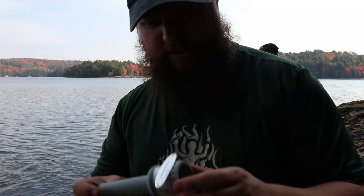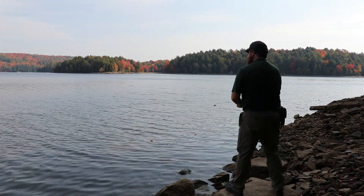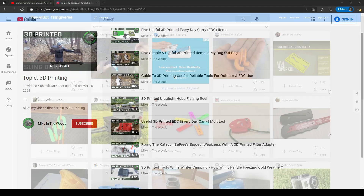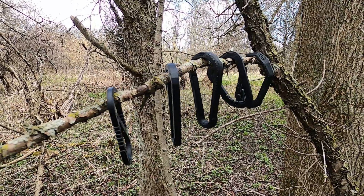Hey guys, Mike in the Woods here. As part of my quest to find ways to combine functional 3D printed tools into things like backpacking, backcountry camping, and even everyday carry, I think it's important to take a look at not only stuff that I designed, but also what other people have designed out there in the 3D printing community, such as on Thingiverse. So today I thought I'd find five different designs, print them off, take them out into the woods, and do a little bit of an evaluation. Links down in the description if you want to print your own. Subscribe if you're new here, and let's take a look.